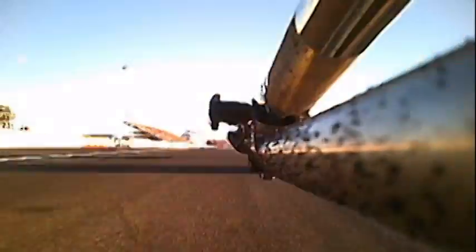Drag racing is all about going fast, but you also have to stop safely. I've seen accidents happen at the racetrack because of chutes not opening and someone crashed as a result. Today I'm going to show you some of the methods I use to pack my own parachute. Let's get started.